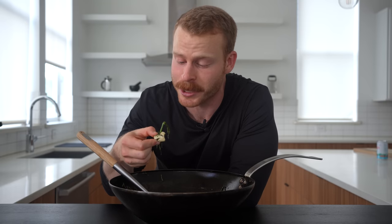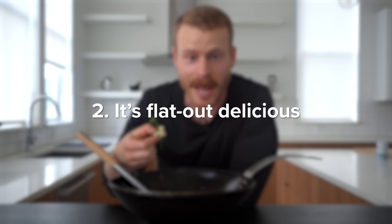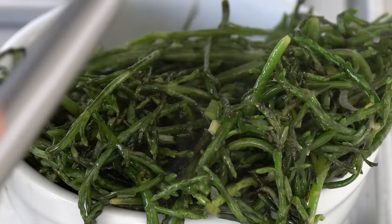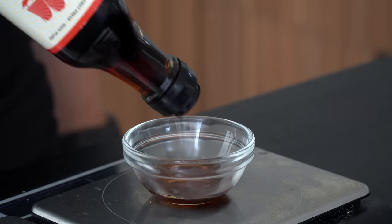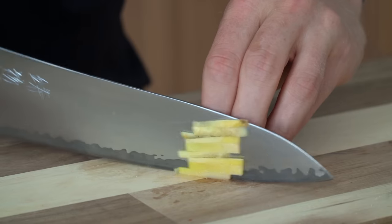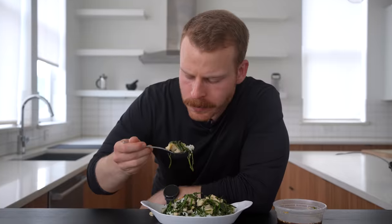I made this dish once a couple days ago and it's been on repeat ever since, because of reason number two: it's flat out delicious. While it may look fairly plain, this dish has flavor hidden all over it in the form of salty, sweet, spicy, sour, and umami, making it absolutely addictive.